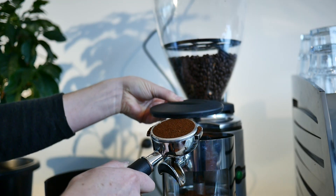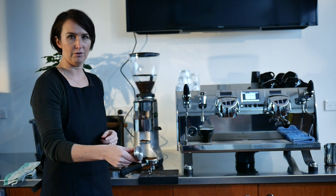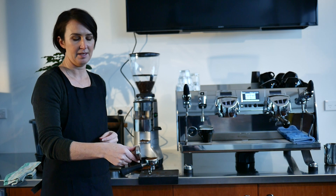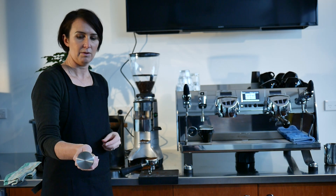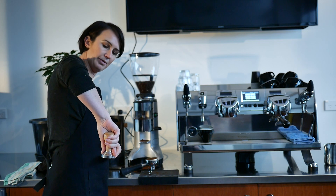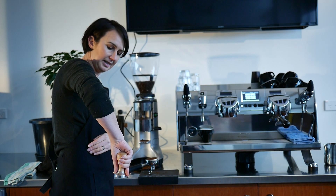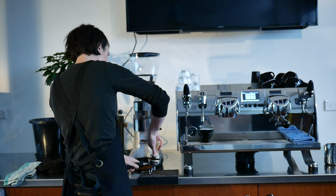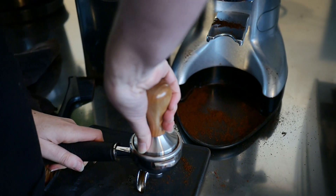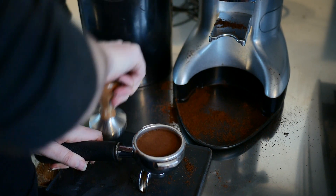Distribute and level the coffee evenly through the basket. Your thumb and your forefinger should be either side of the base of the tamp and your remaining fingers gripping the handle. We want to place an even downward pressure through the tamp and our elbow should be pointing to the ceiling, almost like a piston working. Tamp the coffee creating an even and level surface, and then polish the surface.